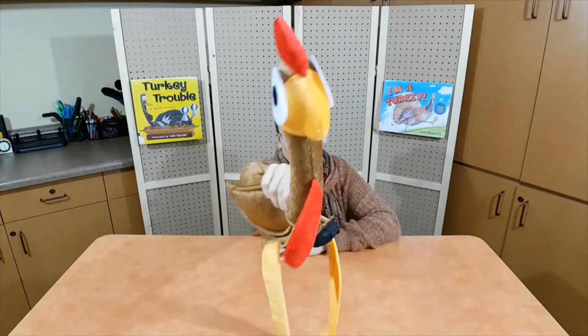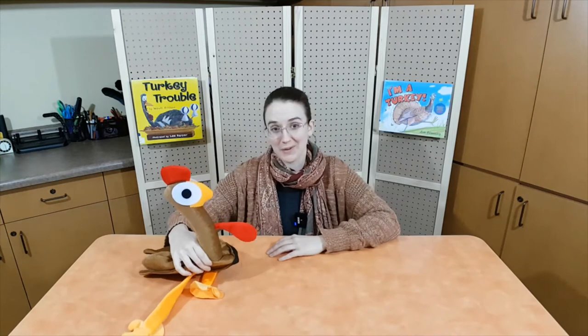Tip top job, everyone. Gobble gobble. Tom thinks you were terrific too. What's that sound Tom's making? Just like a sheep makes a baa sound and a dog goes woof woof, turkeys go gobble gobble. Would you like to try and make a turkey sound? Are you ready? One, two, three — gobble gobble.